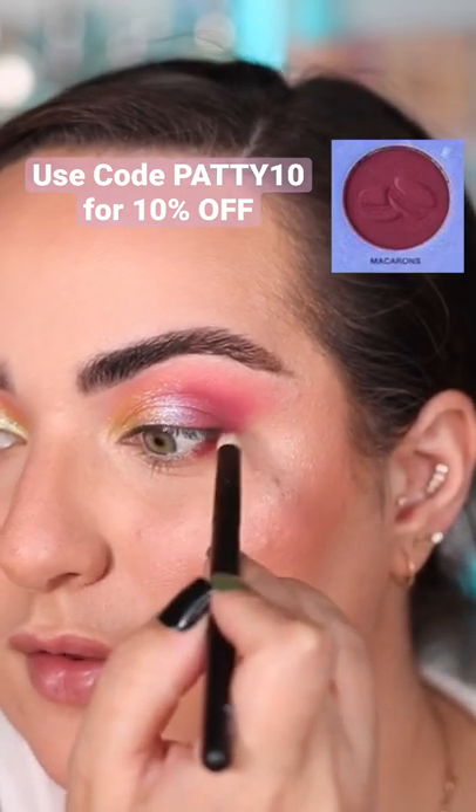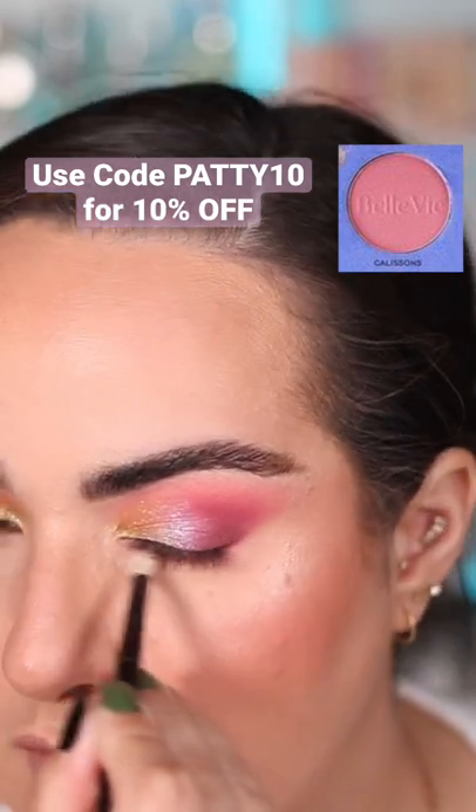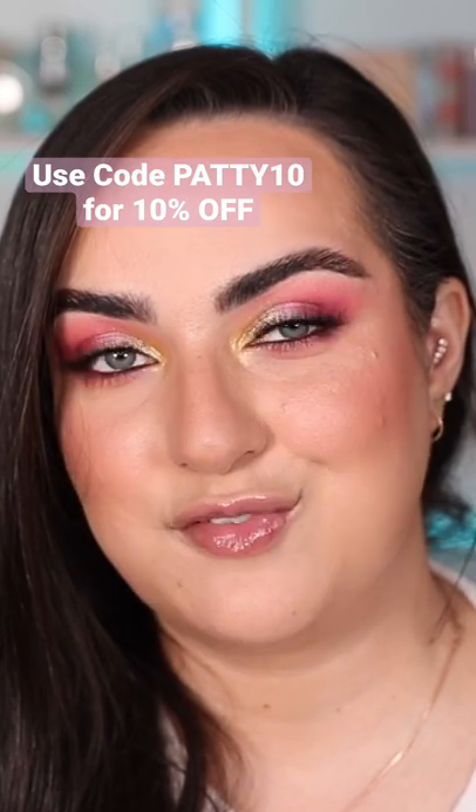I'm sure I'm butchering all of these and I apologize. For the under eye I just did a combination of the matte shades I had used on top, and then after some mascara and lashes, this right here is the final look.